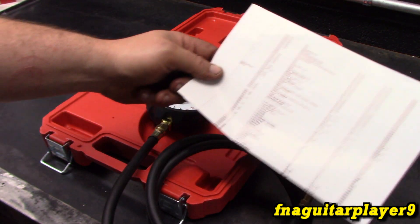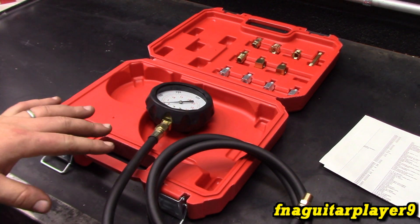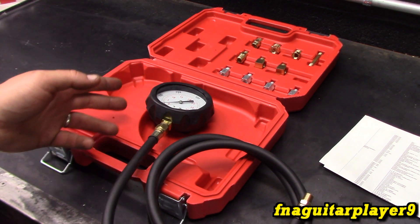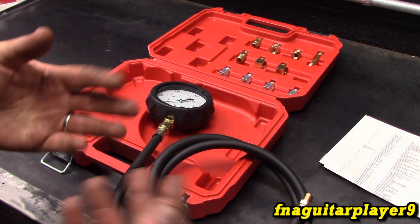It does come with a paper showing the specs for a lot of vehicles. You need to look up your vehicle to see what your oil pressure should be when it's cold and when it's hot, when it's idling, and when it's running at a certain RPM. This is just going to be kind of a summary of it.